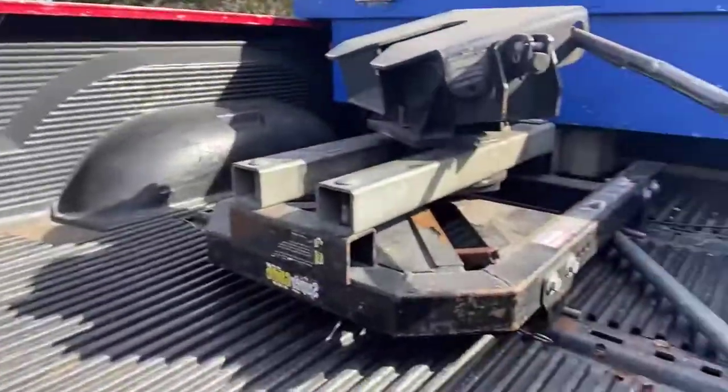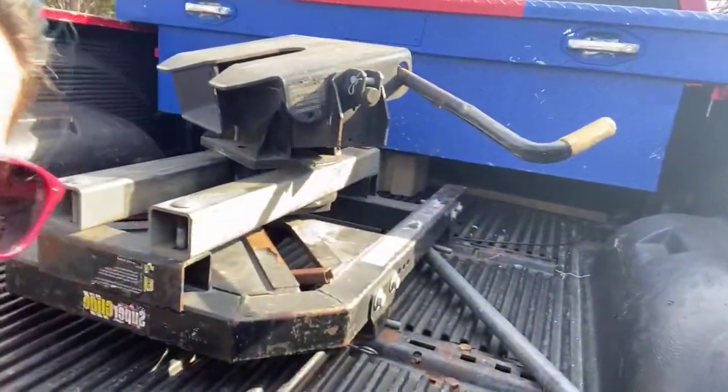Okay, now for the tricky part. Because I have this fifth wheel hitch back here, it makes it hard sometimes to get things back here, but we are going to make it work. I'm so out of breath — I gotta go home and run, y'all.